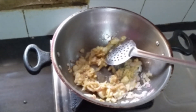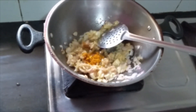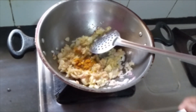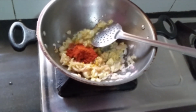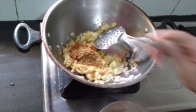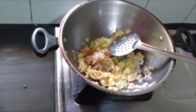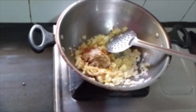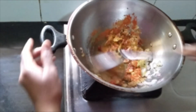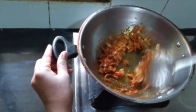Now let us add a quarter spoon of turmeric powder, 1 spoon of chili powder, 1 spoon of coriander powder, and salt for taste. I've added very little salt — in the end you can add some more salt. Now let us roast them for a while.